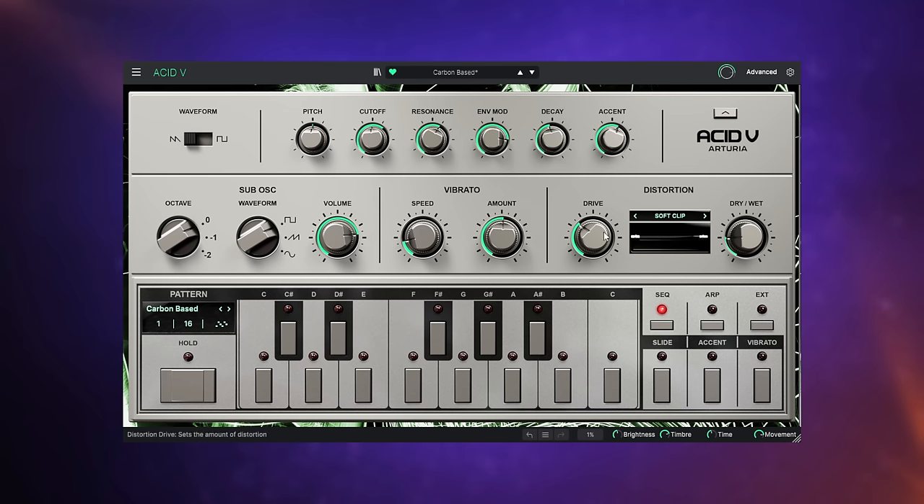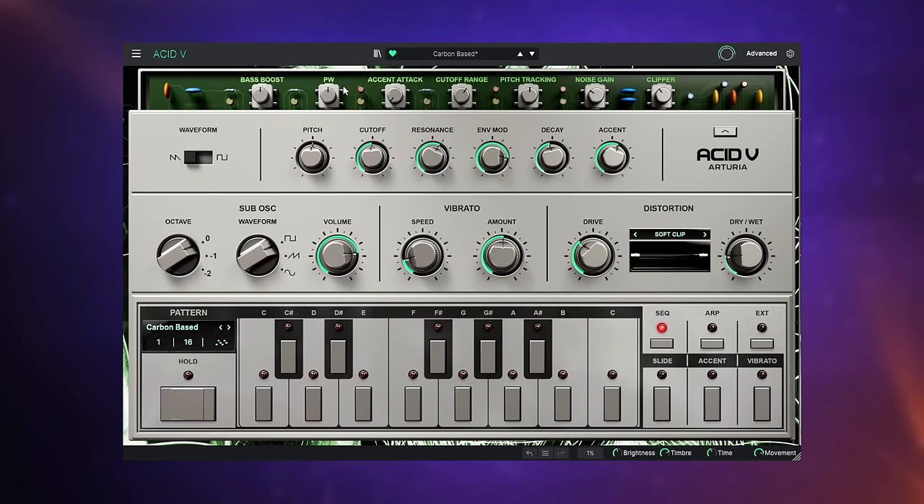You may have noticed I was pushing the drive knob around. People were over-driving the original TB-303, particularly in the acid scene, which gave it that grittier sound — this wasn't actually a feature of the original hardware, but Arturia have added it here. They've also added a sub-oscillator, which makes the sound a little bit fatter. You can play with the sound in many different ways with all of these controls, and if you click on this little knob here, it reveals some secret controls you can further use to enhance the sound.